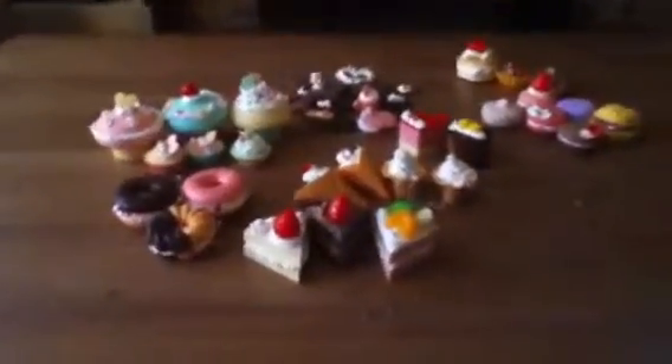Hey everyone! Today is a look at all my Whipple creations I've made. Next time I get another Whipple set, I'll make a video about how to design it and share design tips.